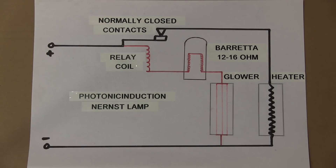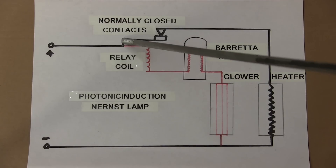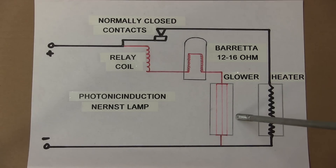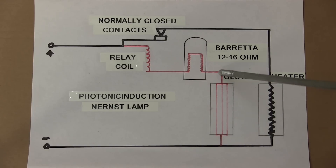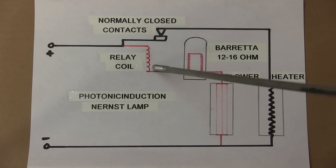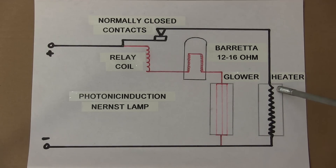This is the circuit for the lamp. This glower doesn't actually pass electricity until it gets hot, so the heater has to heat it first before current will pass through and emit light. Initially, power comes in through the normally-closed relay contacts, through the heater. The heater heats up, the glower starts to pass electricity as it gets hot, so power begins to flow through the relay coil and through the barretter. Now we've got a small current flow through the glower, a small magnetic field builds in the relay, and the contact opens — so the heater goes out of circuit.